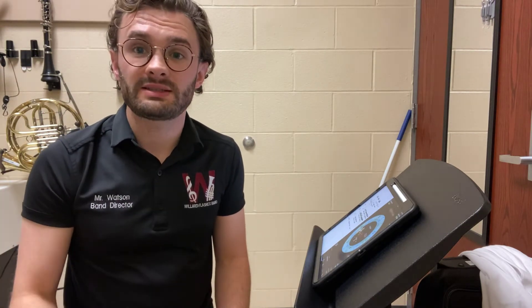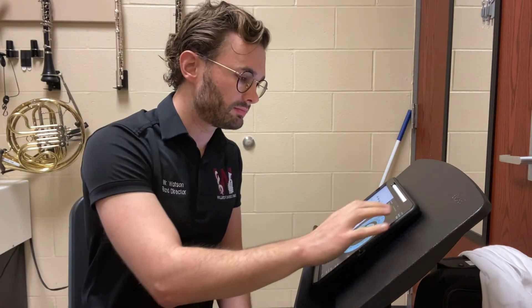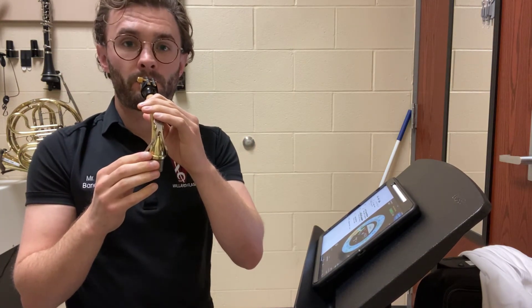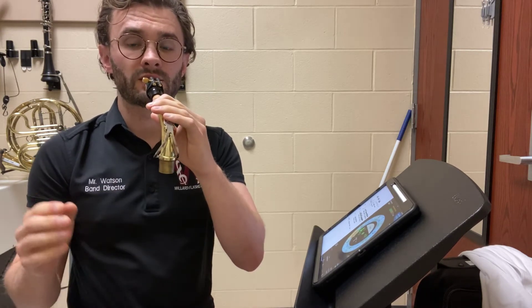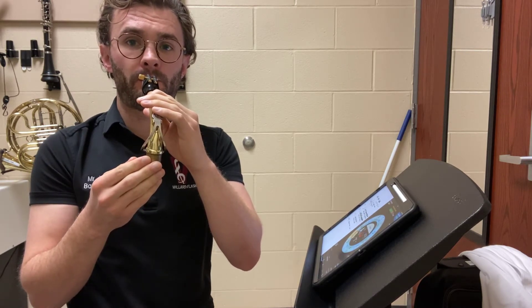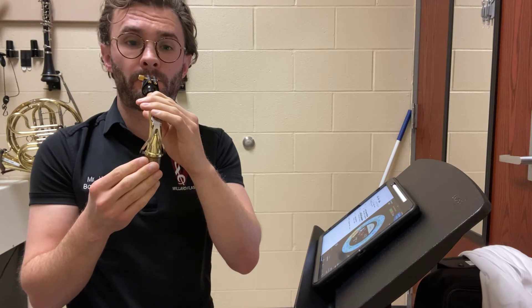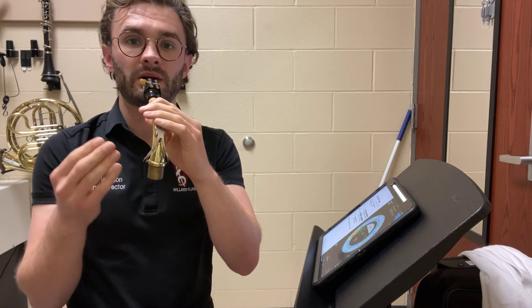We're going to start with the saxophone and I'm going to play some whole notes for you. So here we go. One, two — try and recreate this sound. Two, here's another one, go. One, two, here's another one, go. One, two, here's the last one, go.